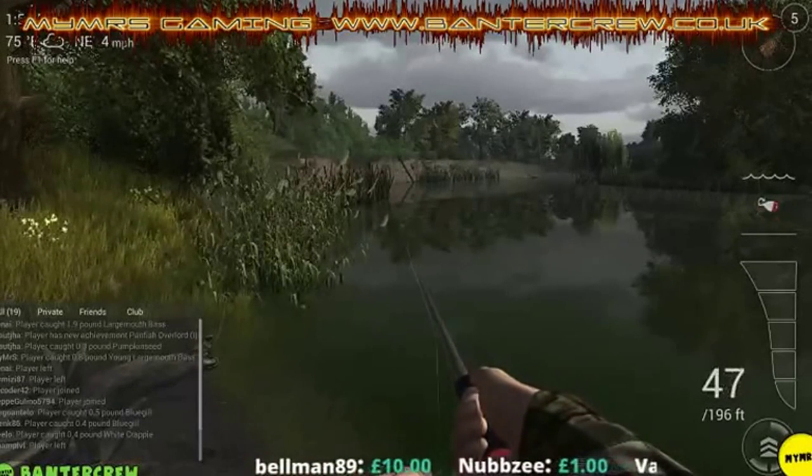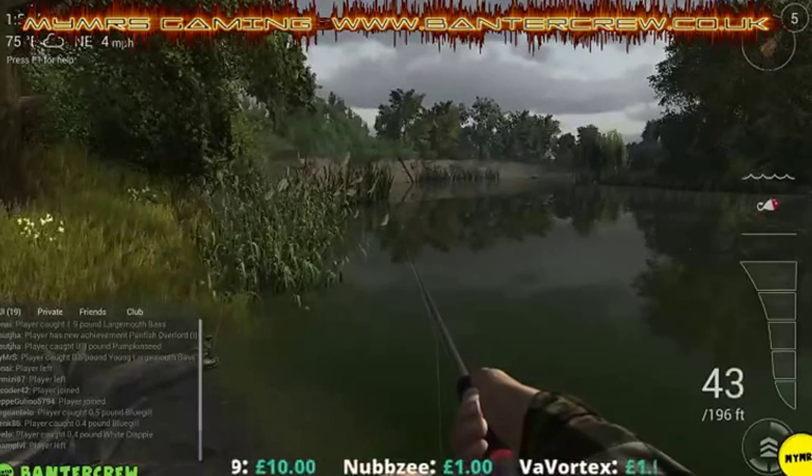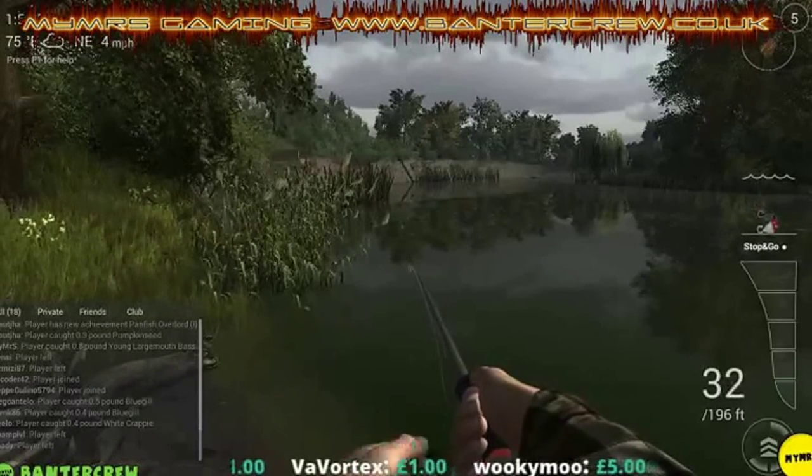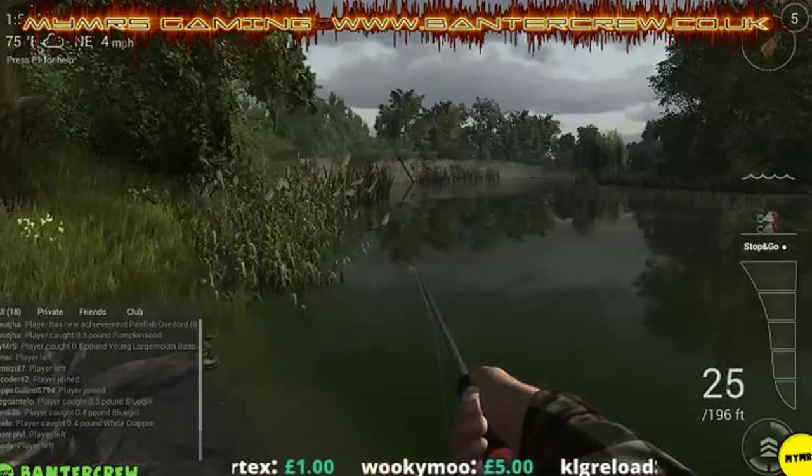The stop-and-go is a really good method because once you've done it a few times you'll get into the rhythm of winding it and finding the pattern.